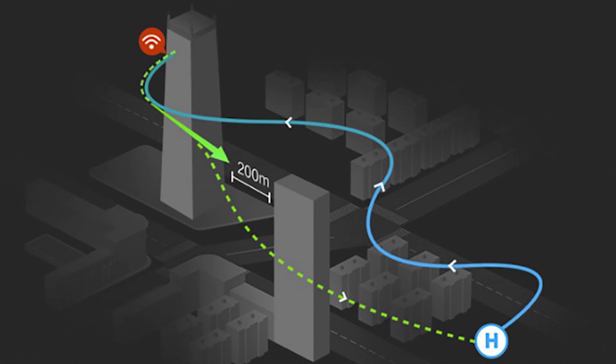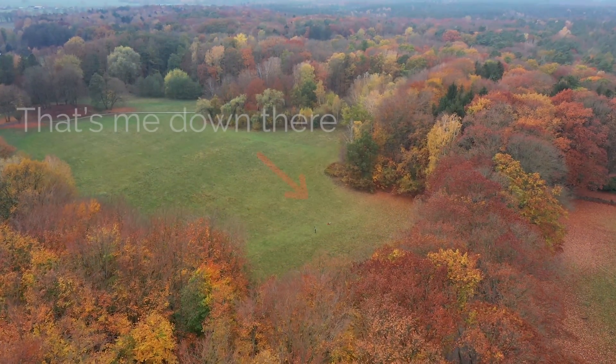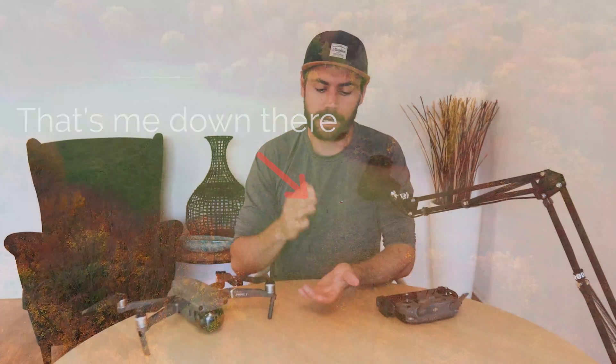If during the automatic return to home process something gets in the way and this obstacle is taller than your set return to home altitude, the drone will actively try to avoid it by slowly flying around it using its VPS sensors. It's best practice to fly in an open area free of interference and always keep a visual line of sight with the drone. Urban areas, tall buildings, radio towers, magnetic fields, or large metal structures may interfere with your GPS connection and possibly trigger the RTH function automatically.